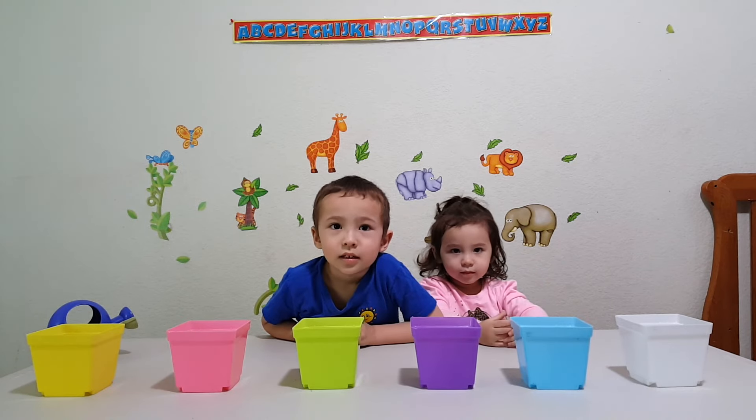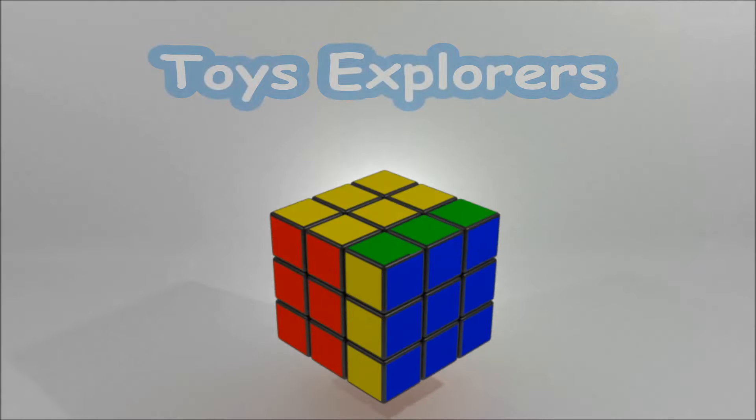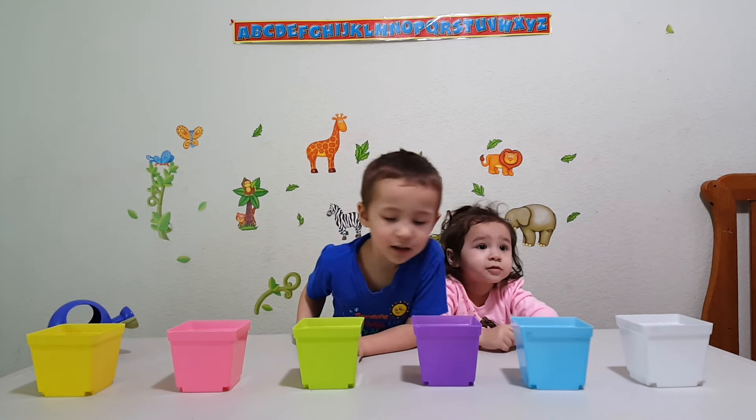Ready to learn colors with flowerpots? Yeah! Can you name all the colors of the flowerpots?